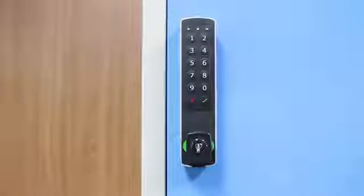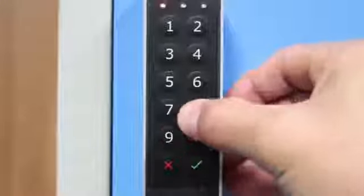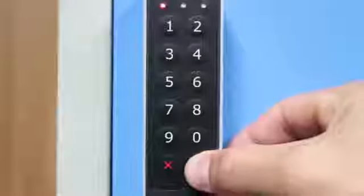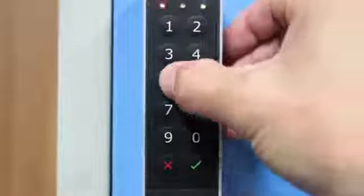Change the master inspection code: press Enter for 3 seconds. Introduce the current master inspection code and press Enter. Introduce the new master inspection code and press Enter again.